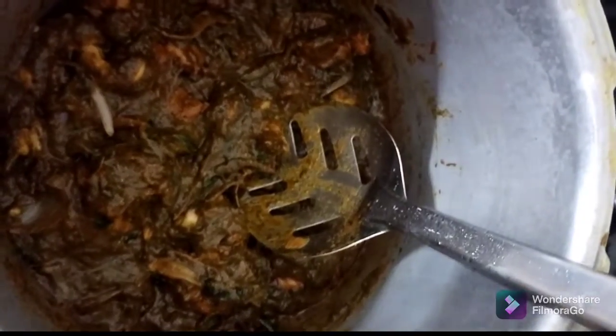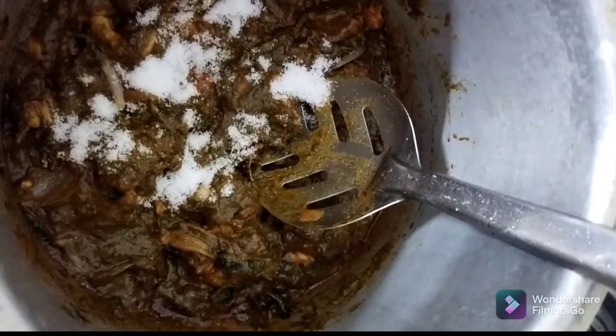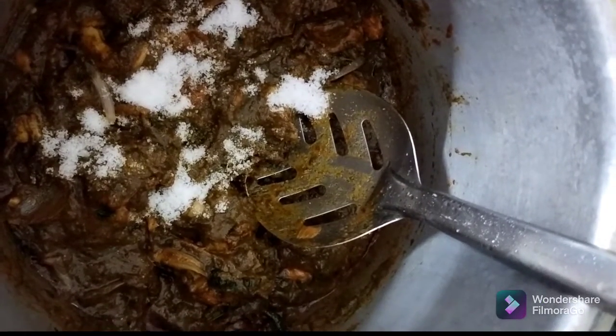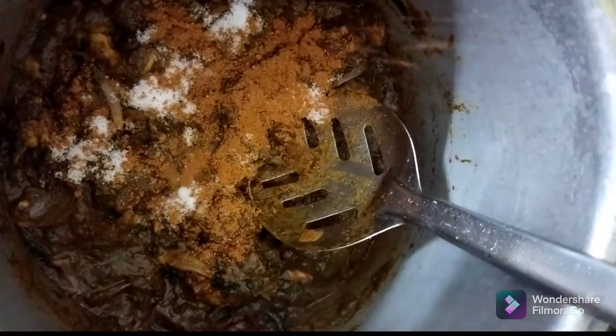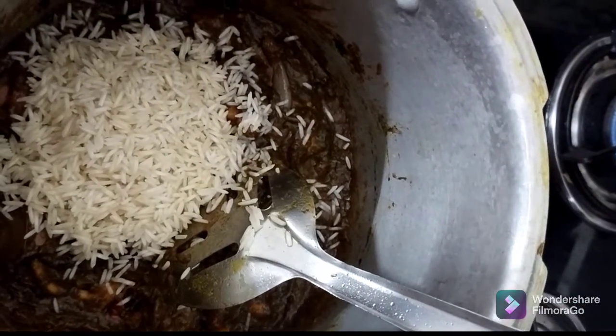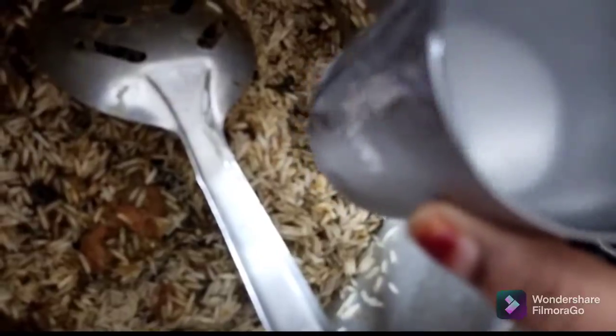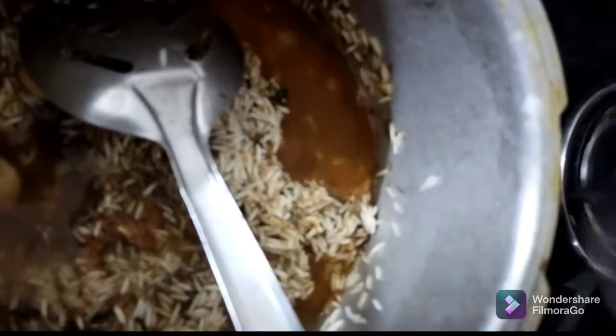Mix in the chicken, add salt. While cooking with rice, add 1 cup of baking soda. This is hard to find, so you are using it.